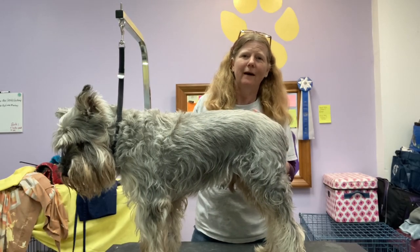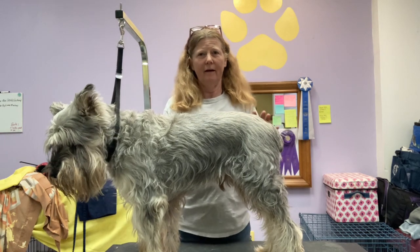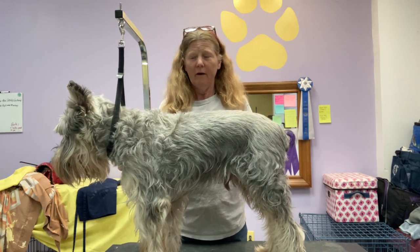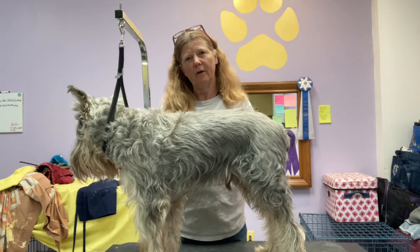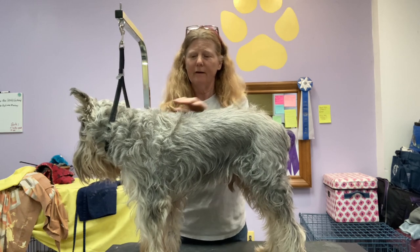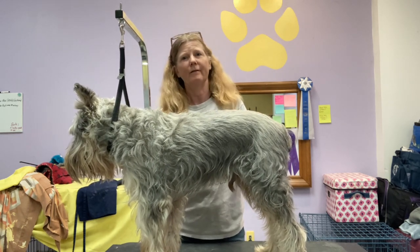Hello everyone. I'm Leslie Schreiner and today I'm really happy to have this wonderful old dog, a Standard Schnauzer. He's 14 years old. I knew him when he was a young dog and a show dog, and now I get to help take care of him toward the end of his life and I'm really happy.